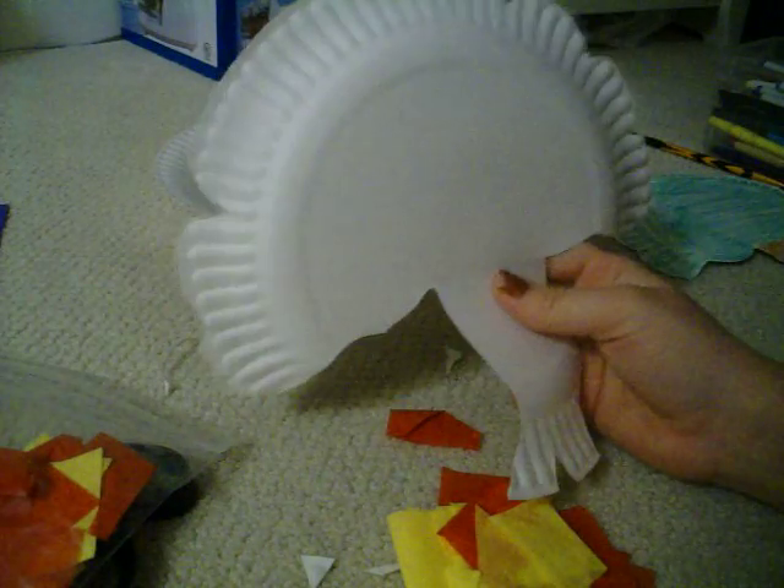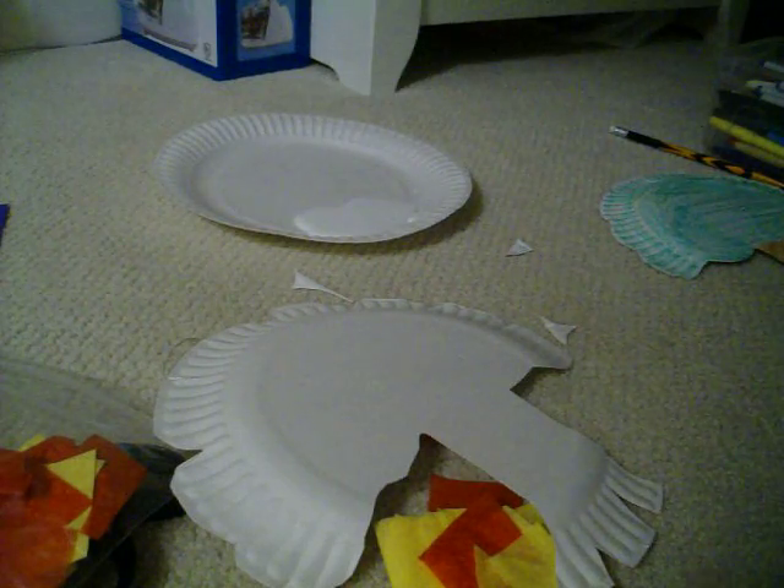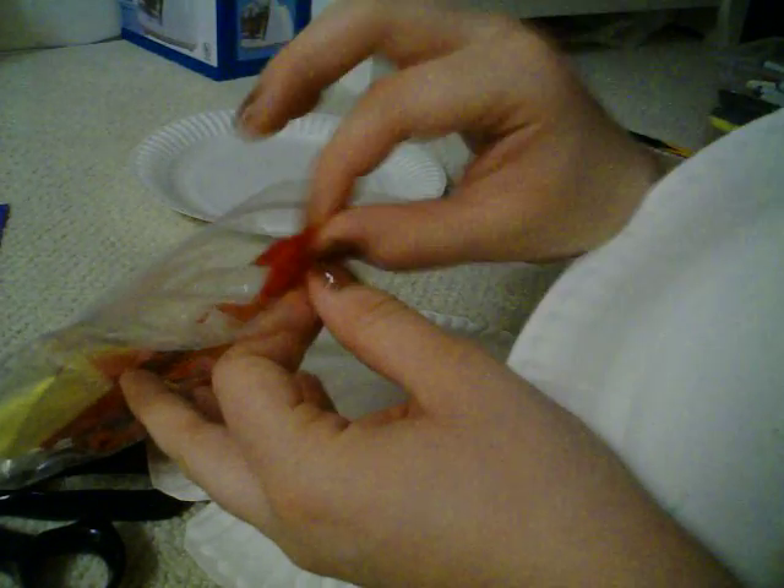Today we are going to make Moses and the Burning Bush. You need paper plates, glue, red and yellow tissue paper cut into one and a half inch squares, markers or crayons, and scissors.